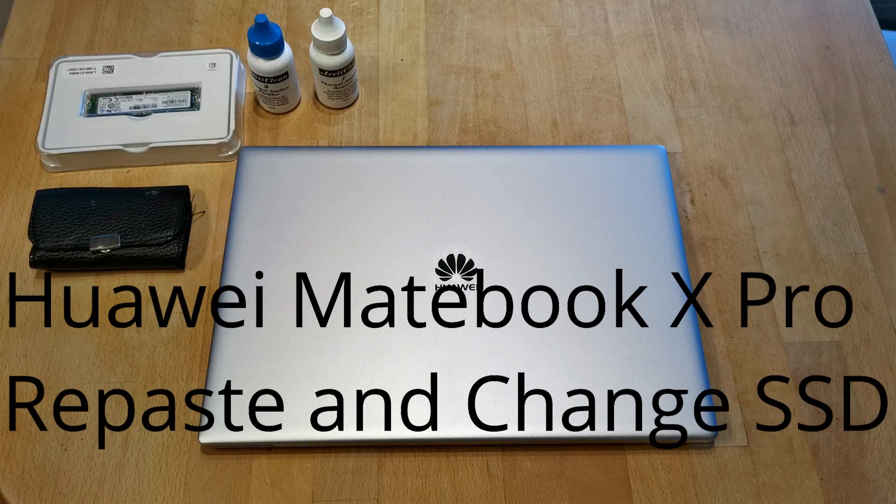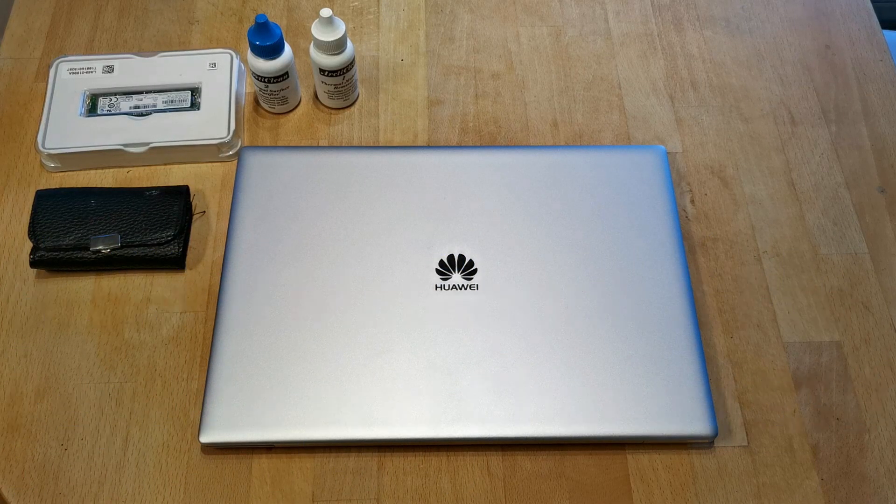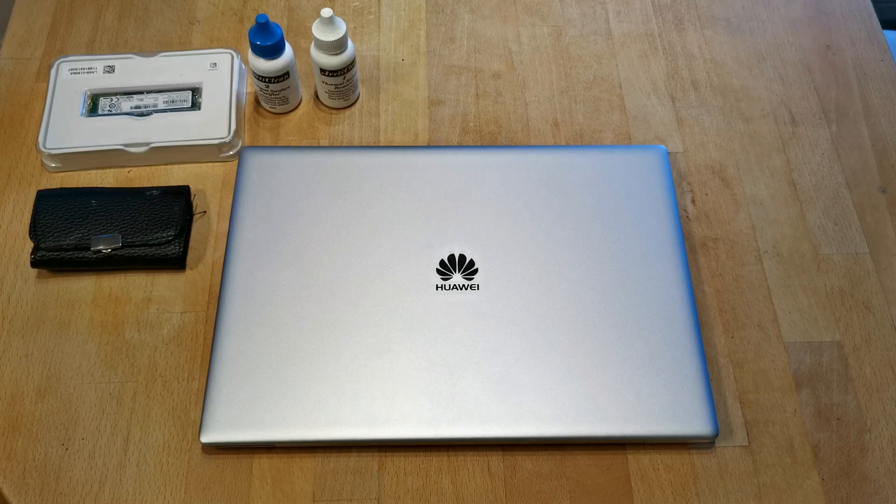Hi and welcome to my channel and another video. This time I will try to change the SSD and in that process remove the old thermal paste and apply a new and better paste. If this is a video that you find useful, please subscribe and push the notification bell.